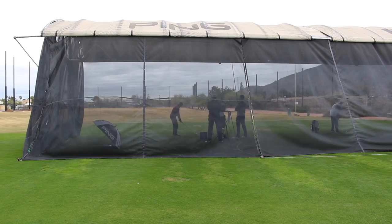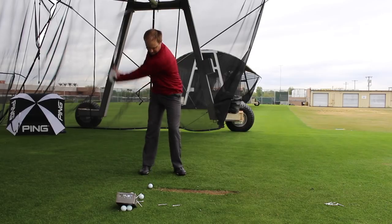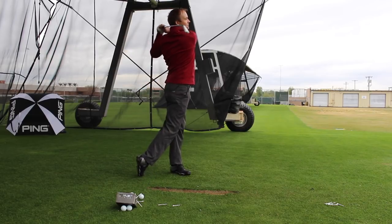Hi, Thomas Campbell here with Second Swing, down here in Phoenix at Ping, here with Marty Jerson. We just got the chance to hit the G410 irons here. Really, really good feedback from Marty here on the new clubs.